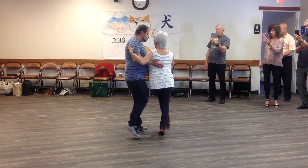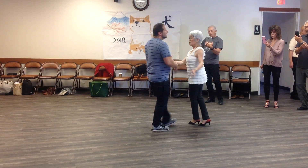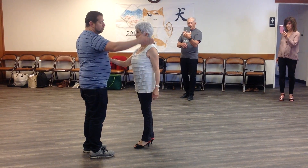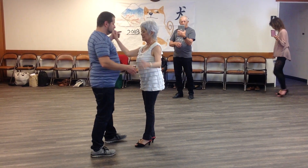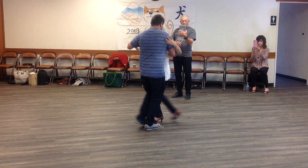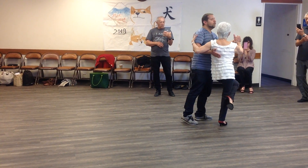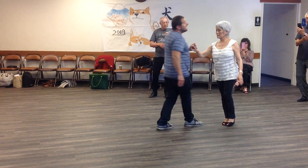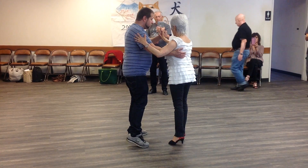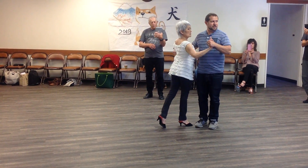I can continue doing this movement straight forward. My goal as I'm leading this step is to keep my hips and my feet moving forward, and I'm rotating her from one side to the other with just enough lead — but not to overturn her. I can potentially overturn her by simply going a little bit further.